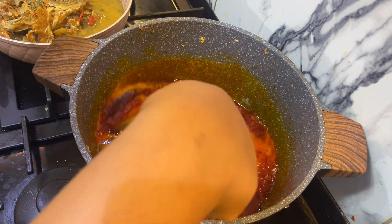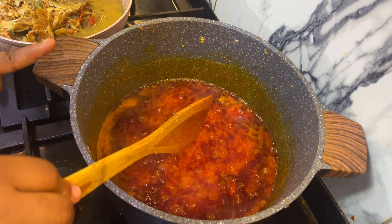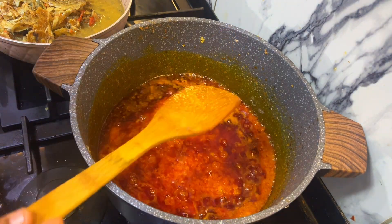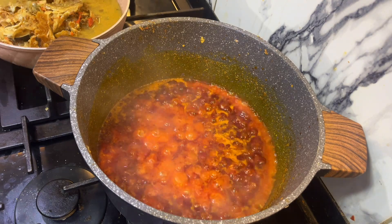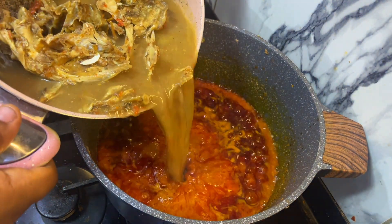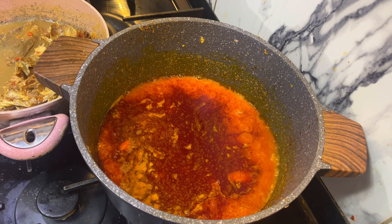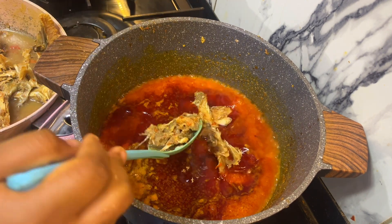When you fry it for a bit, I'm going to add my meat stock. My meat is still a little soft inside because I want the meat stock in my egusi. I'll add it and leave it in first. I'm going to be adding a bit of my meat stock — just a tiny bit. Then I'm going to add my stock fish back to the pot.